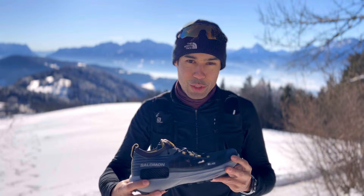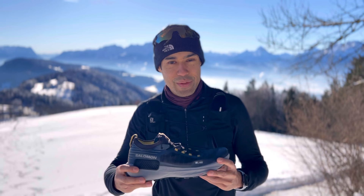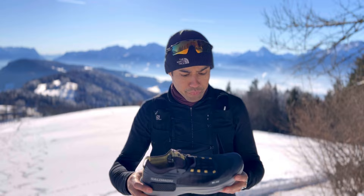So my first impressions of the shoe — I got it about two weeks ago. I did about 50-60 kilometers in the shoe, about 4,000 meters in elevation gain here in the mountains. I did a long run of maybe 20 kilometers and I must say I was really surprised.